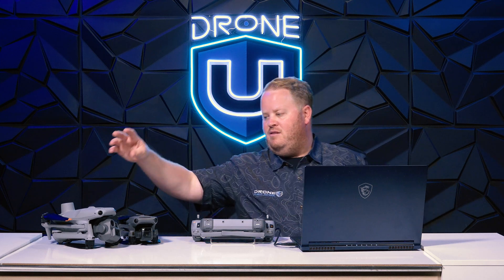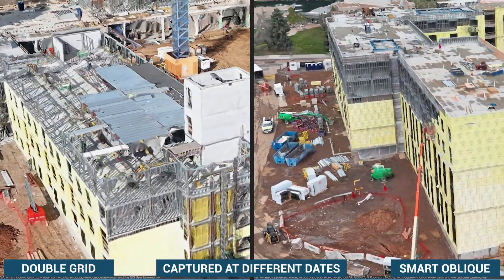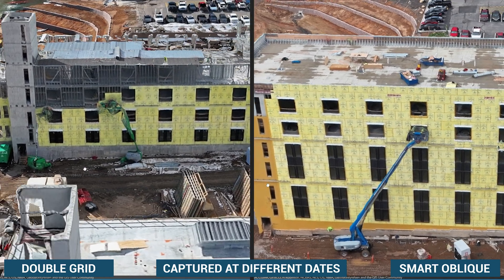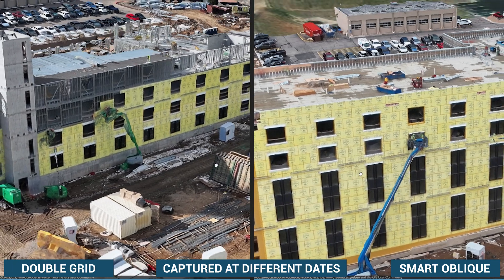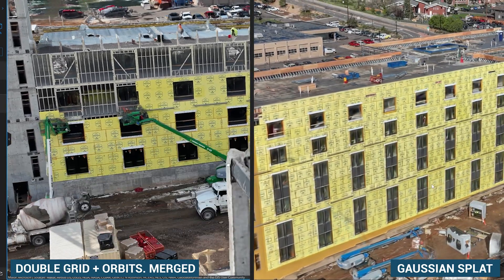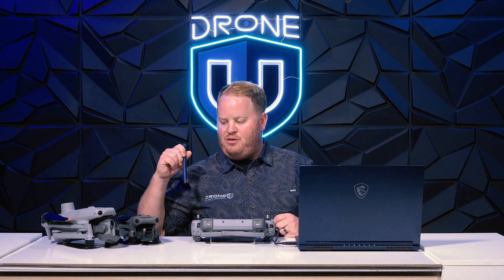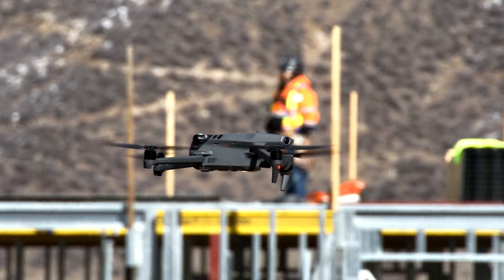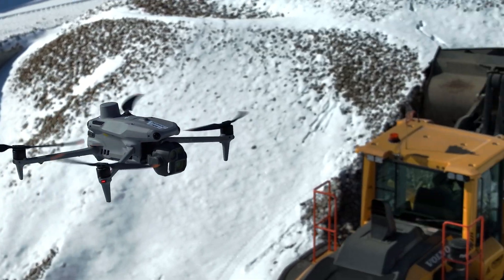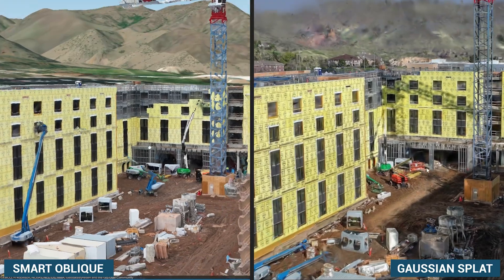When looking at 3D modeling, the Matrice 4 Enterprise yields much faster processing and much better 3D models because of the Smart Oblique capture — able to garner data I haven't seen before. Because of the new JPEG recipe, the Smart Oblique capture, the built-in RTK, and the 0.5-second shutter, it's gathering much higher quality data at the fastest efficiency I've ever seen. The Matrice 4 Enterprise is also faster in mapping missions, limited at 47 miles per hour versus the Mavic 3 Enterprise's 33 miles per hour — a 14 mile per hour delta.